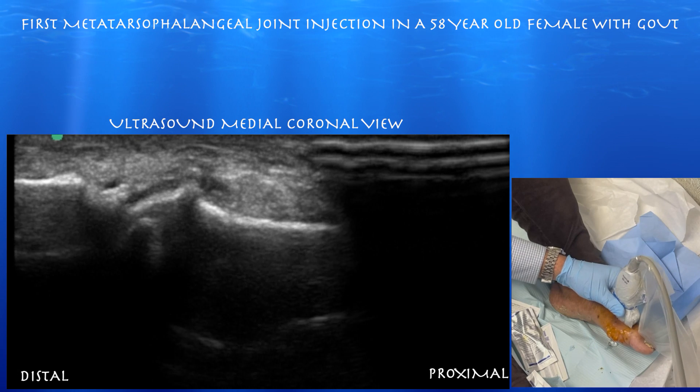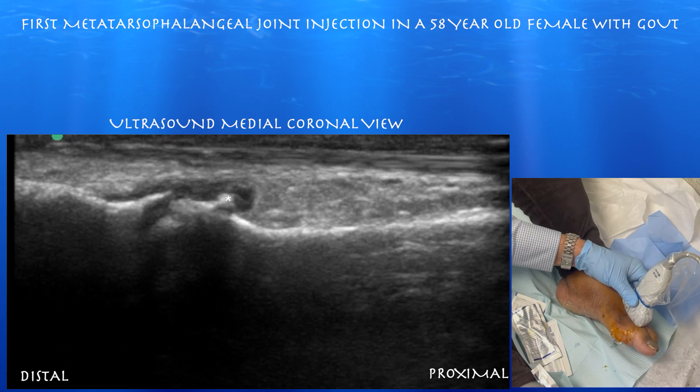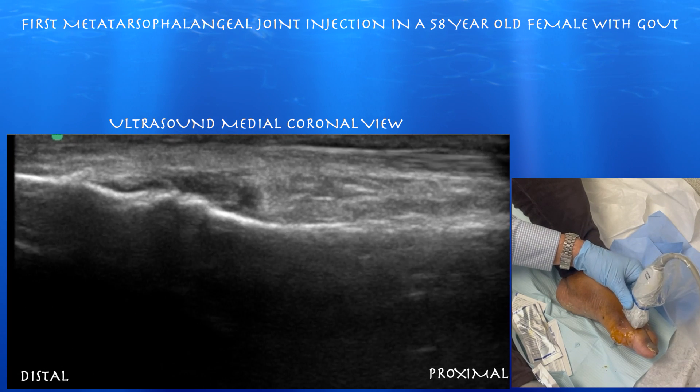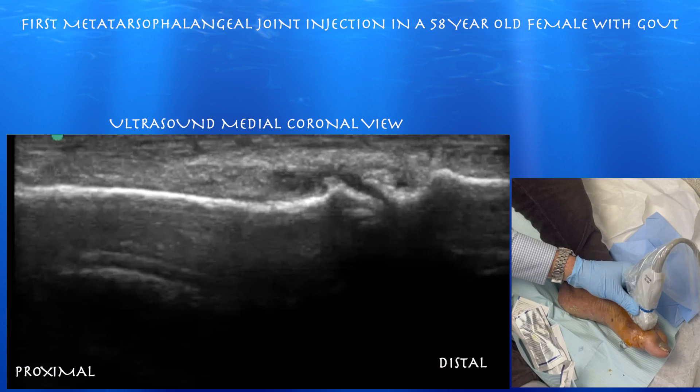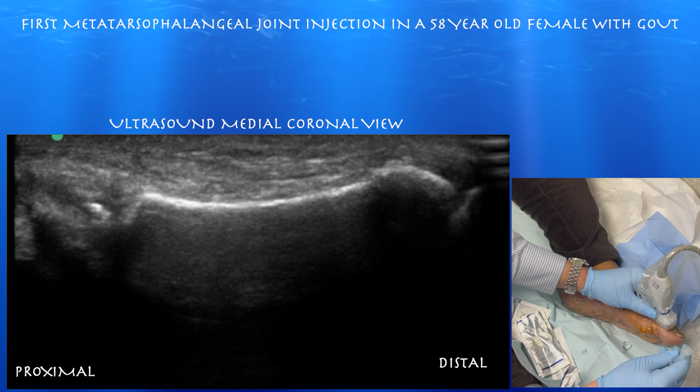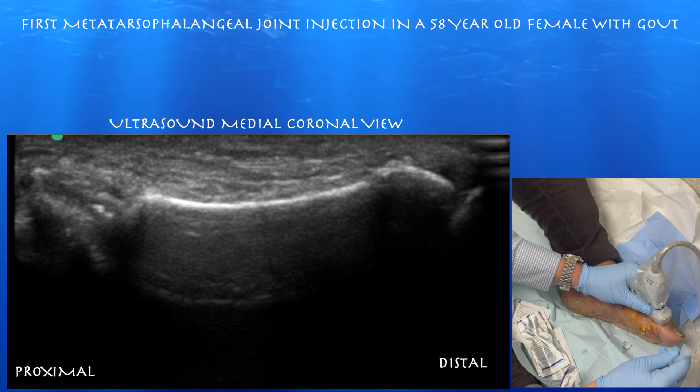Here we're going to go over a big toe MTP joint injection for what I believe to be a gout attack. You can appreciate a distended dorsal recess and an osteophyte over the metatarsal head. Reversing the probe so distal is to the right, you can again appreciate the distended recess, and it looks like there's a punctate calcified tophus within that metatarsalphalangeal joint.